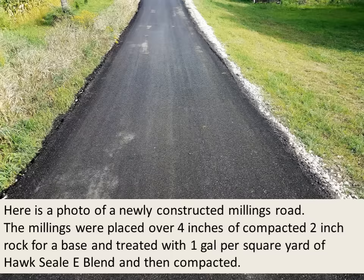Here's a photo of a newly constructed millings road. The millings were placed over four inches of compacted two-inch rock for a base and treated with one gallon per square yard of HawkSeal E Blend, then compacted.